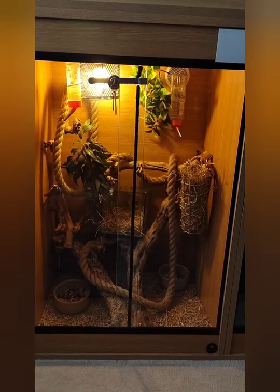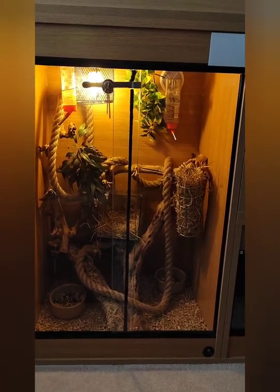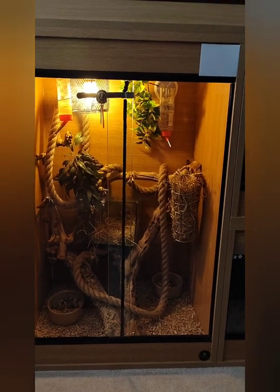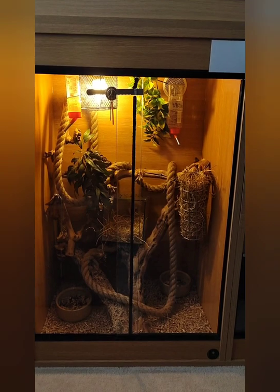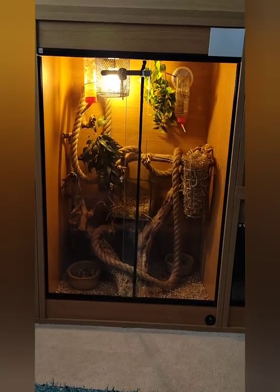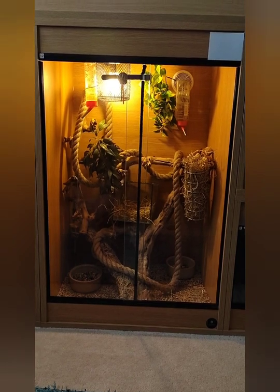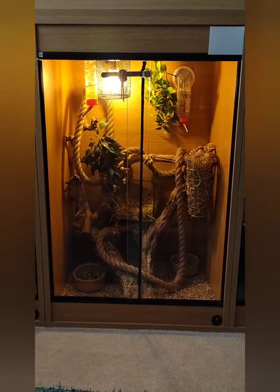I thought I'd do a care guide video on some newer pets that I've got. I've had them for a little while now but I don't really see much on these online, so I just thought I'd give a little insight into what's in here and how I'm keeping them.